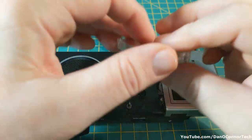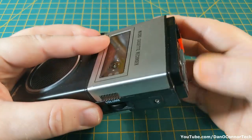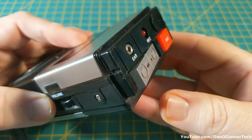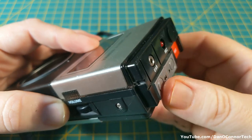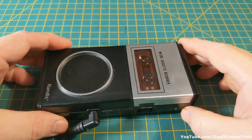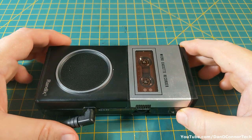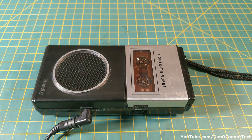Switching sides doesn't improve things anyway. No power, no tally light when the record button comes on. There are some sort of serious electrical and mechanical difficulties with this unit that go beyond the batteries.